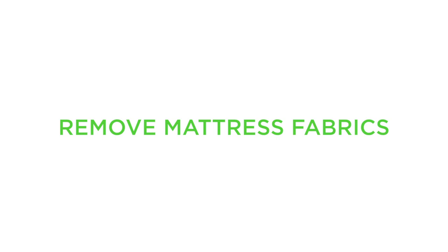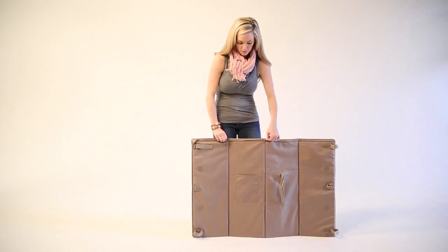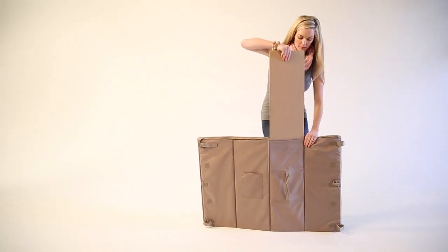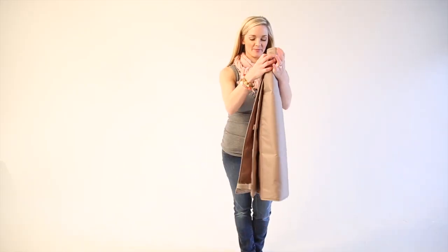To remove mattress fabrics, unzip the zipper on the underside of the mattress cover. Remove the mattress boards. Zip the zipper and place the mattress in your washing machine.